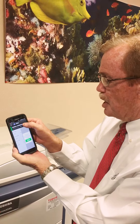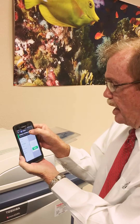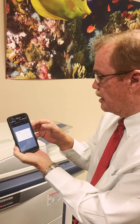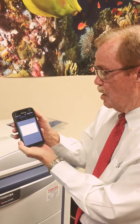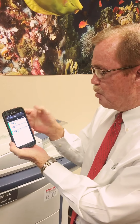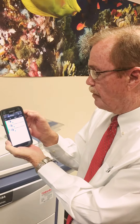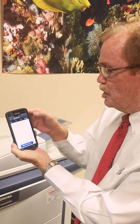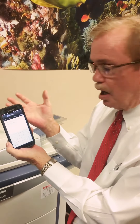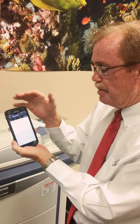I wanted to go up and press on the actual eStudio that we are using today, which is the 6540. As you can see, these have all been recognized and I have that in a checkmark format. But if you do not see your actual copier, you can go to manual and type in the IP address.